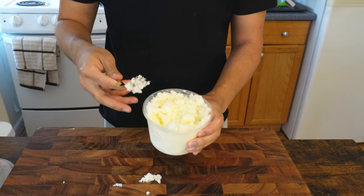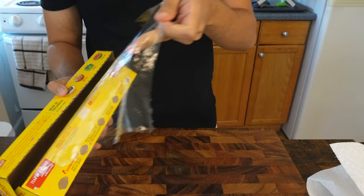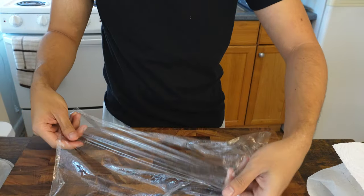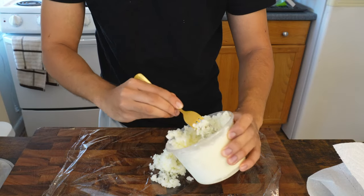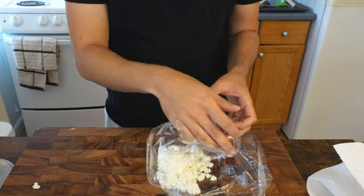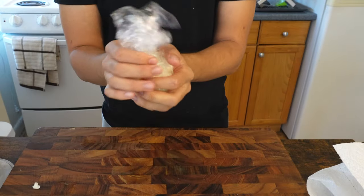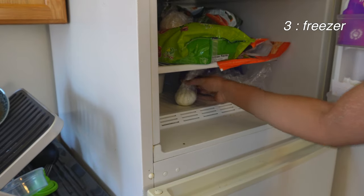That's a good amount for now. Get some cling wrap — ice right there — wrap it up just gently, and then it goes back into the freezer for a couple of hours.